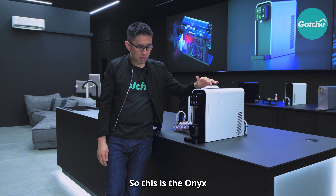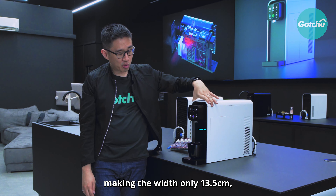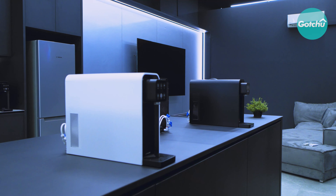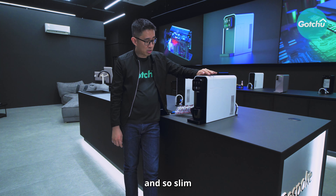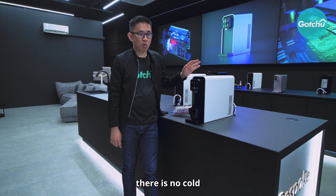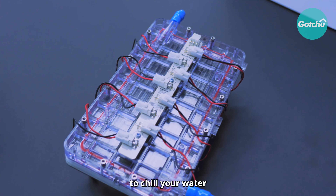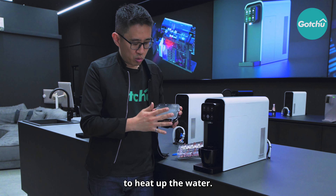So this is the Onyx series from Living Care. It is truly tankless, making the width only 13.5cm, the height 34.5cm and the depth 49cm. What makes this machine truly unique and so slim is because there's no water storage inside, as well as no cold compressor inside. It uses a semi-conductor plate to chill your water and a heating plate to heat up your water.